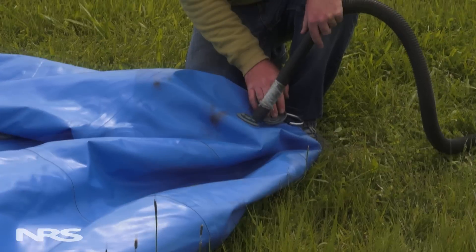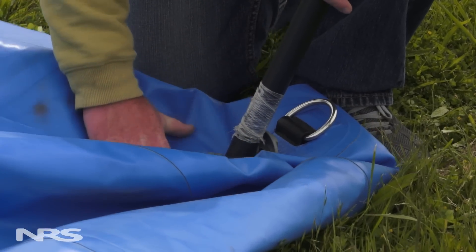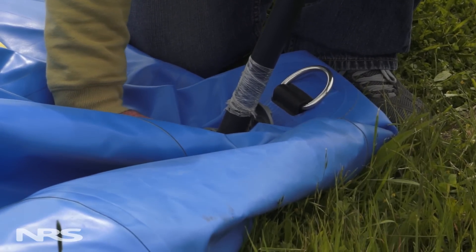For larger boats, such as rafts and catarafts, we use a different method. Rafts should be deflated with only a small amount of air left in each chamber. You can use a vacuum cleaner to suck out most of the air. However, be careful not to create a vacuum seal on the chamber, as this will cause undue stress to the seams.